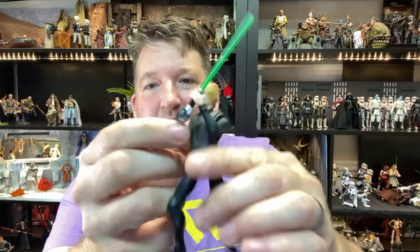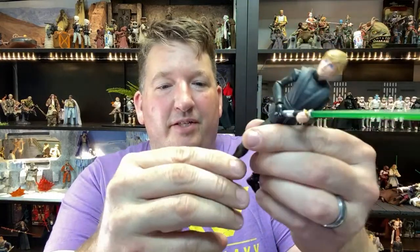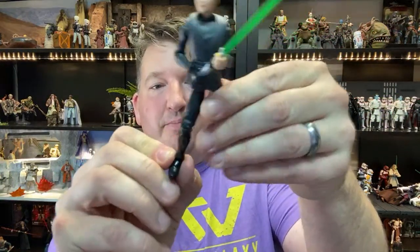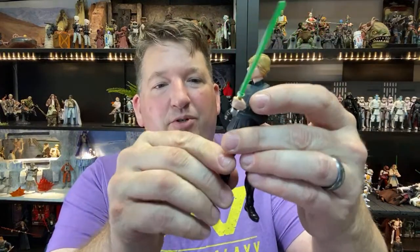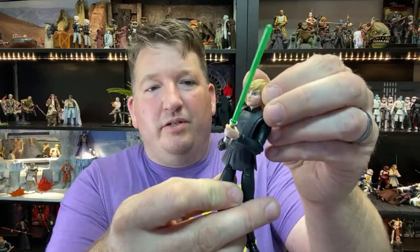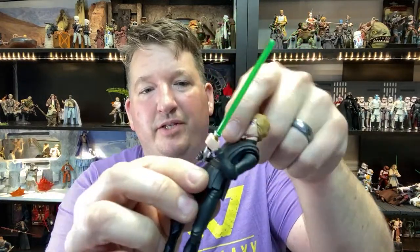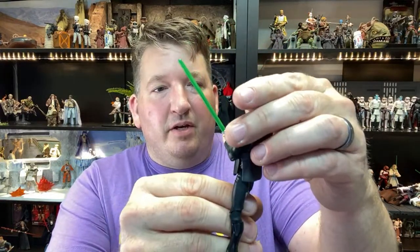This Luke figure actually has a rubbery tunic over it, and if you pull the tunic off, he's got the flap shirt underneath - pretty cool. Let me open up the Boba Fett. I picked him up last weekend at one of my local Walmarts - he's part of a new wave which has Ahsoka, Maul, and the 332nd trooper. My Walmart was all cleaned out of the other figures but I got the last Boba Fett. This line is called Star Wars Galaxies of Adventures - five-inch figures, smaller than Black Series with less articulation, more for younger kids.